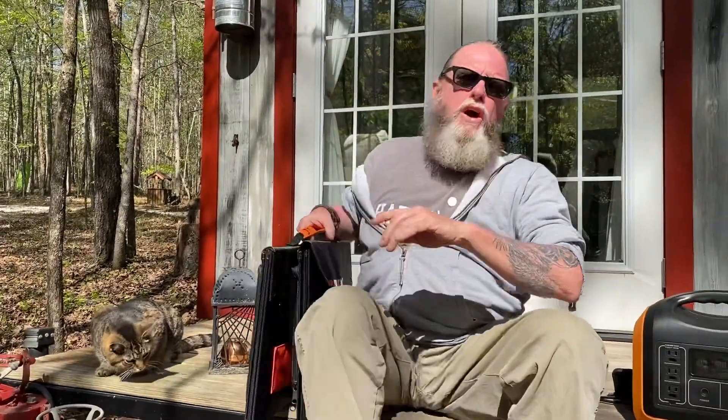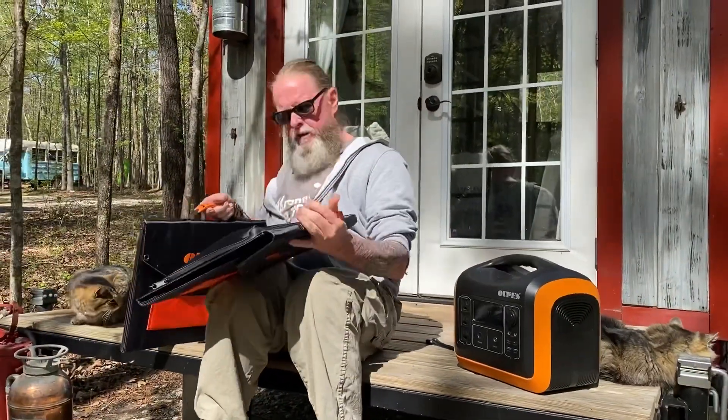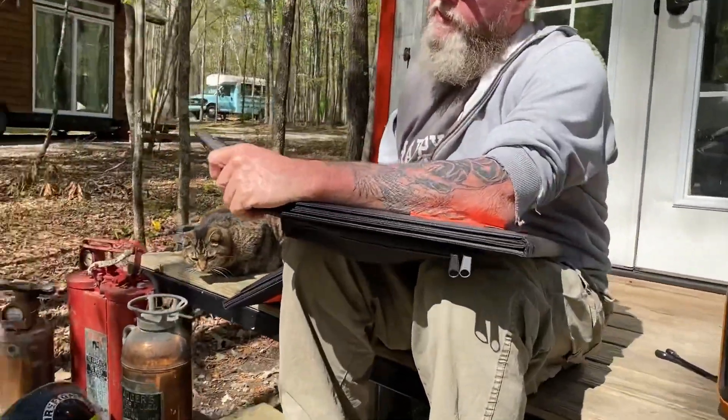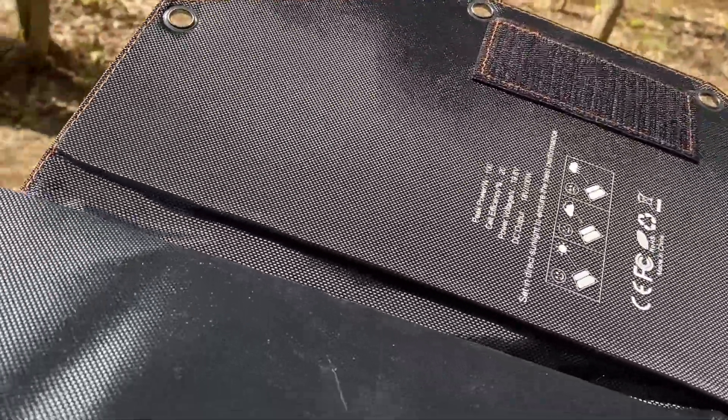These panels are 18 volts, 100 watts — very, very simple. I'll give you the specs exactly on these panels.